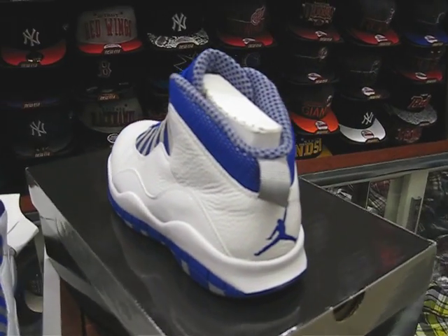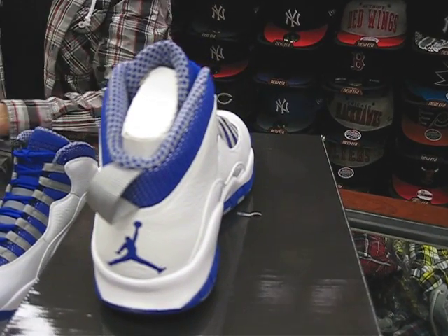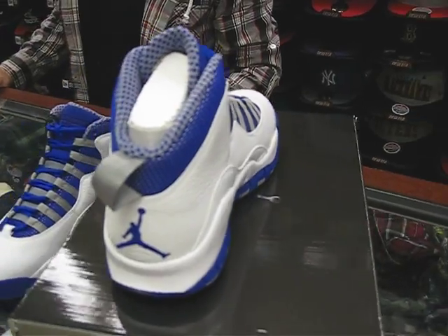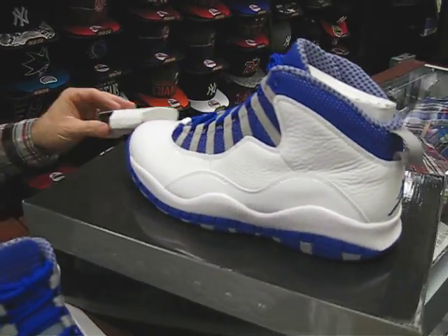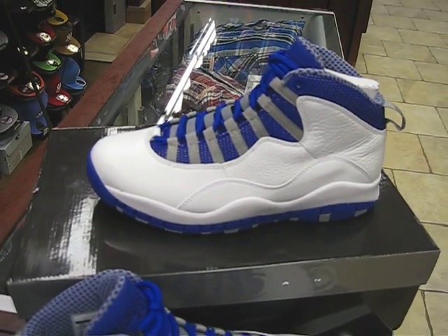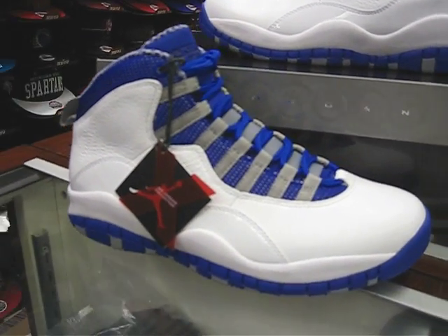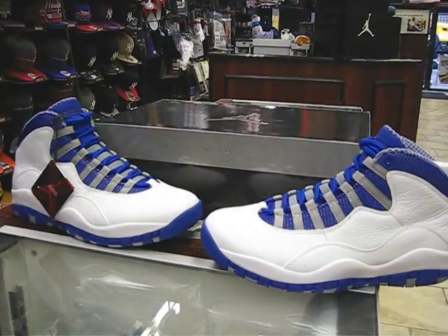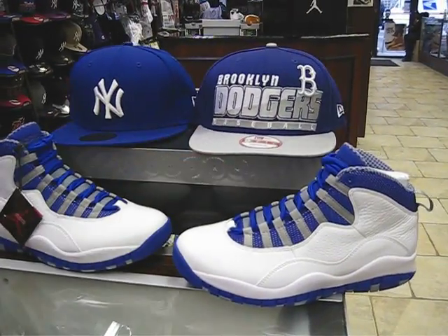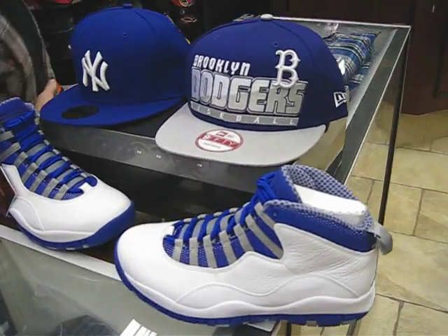I know guys look for them, and this one has much less allocation than the Bulls colorway. Also, the Bulls is full family, and this one's not full family — at least we didn't get anything full family. I don't think it'll be full family anywhere else, even at Foot Locker, but I could be wrong. And I think that's about it. Let me show you the hats — I always put the hats on. Just got two hats: this is a regular Yankee fitted, and there's a Brooklyn Dodgers hat, just to bring in some of that gray element.